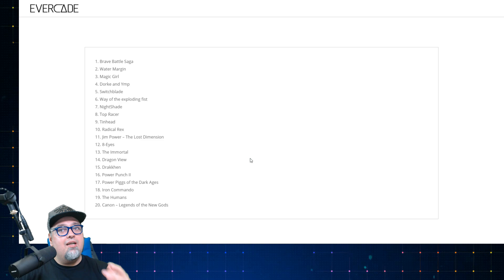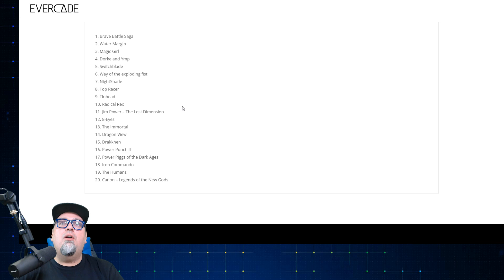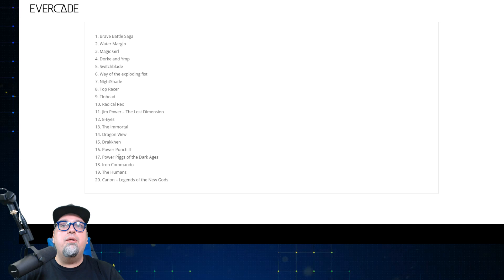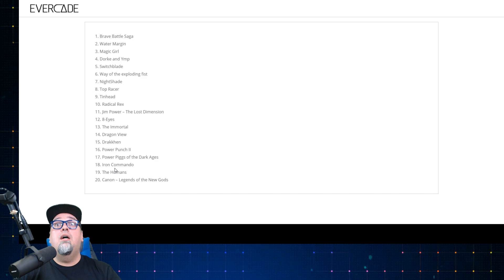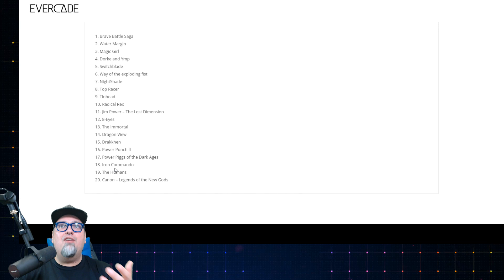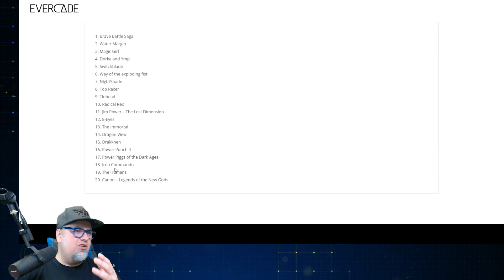A link will be in the description if you want to take a look at this stuff, and follow Evercade on Twitter — they're always showcasing a lot of neat stuff. Here's the list of games we're getting: Brave Battle Saga, Water Margin, Magic Girl, Dork and Imp, Switchblade, Way of the Exploding Fist, Nightshade, Top Racer, Tinhead, Radical Rex, Gym Power, Eight Eyes, The Immortal, Dragon View, Drakken, Power Punch 2, Power Pigs, Iron Commando, The Humans, and Canon: Legend of the New Gods. It's a solid set of games — a lot of role-playing and strategy stuff, but you've got some platforming, some action, some racing, some fighting action, and puzzle action.